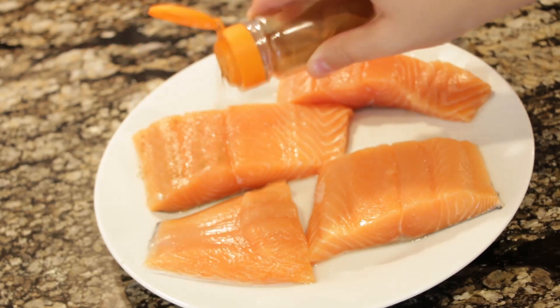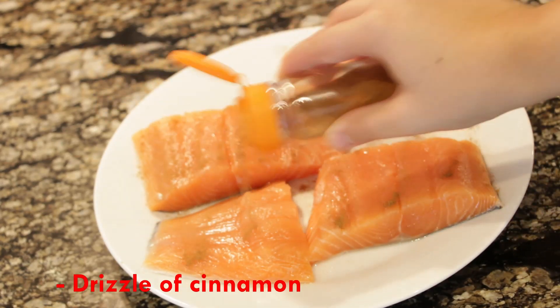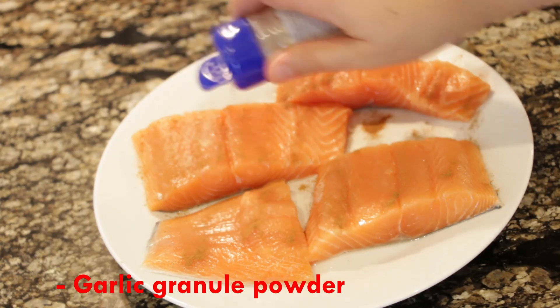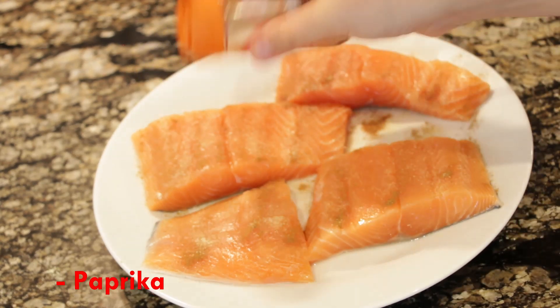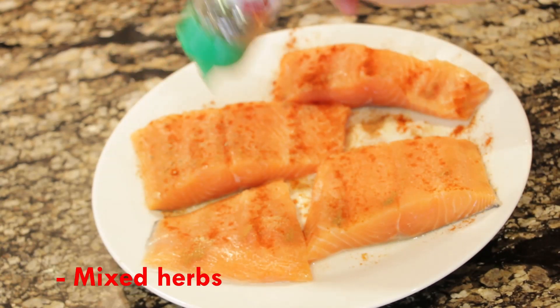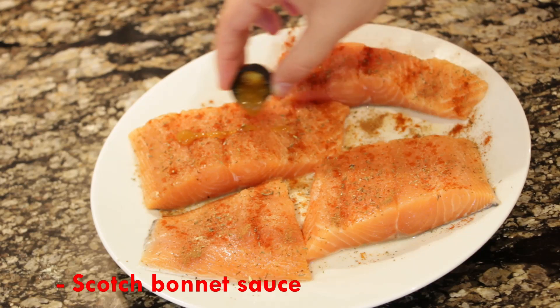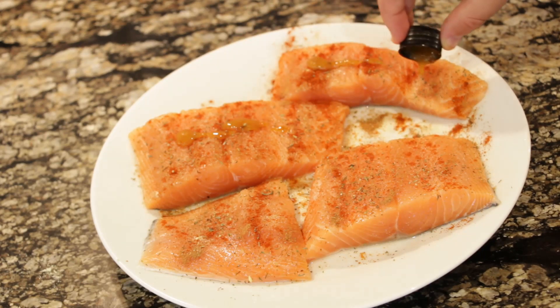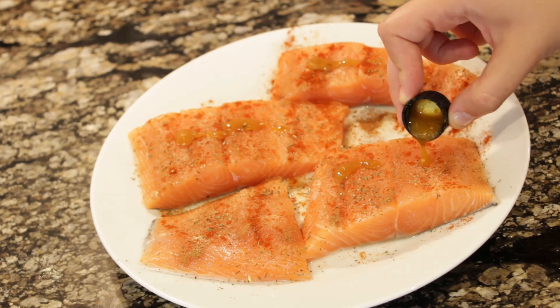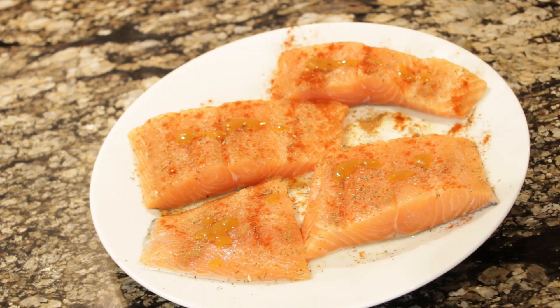Now we're going to move on to our salmon. With your salmon fillets, drizzle on some cinnamon, a bit of garlic, some paprika, mixed herbs, and a tiny bit of scotch bonnet sauce on each fillet. Once that's done, just pat it down with a spoon, then we're going to get our saucepan and fry it off.